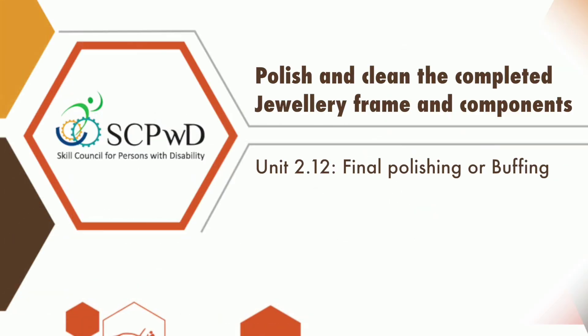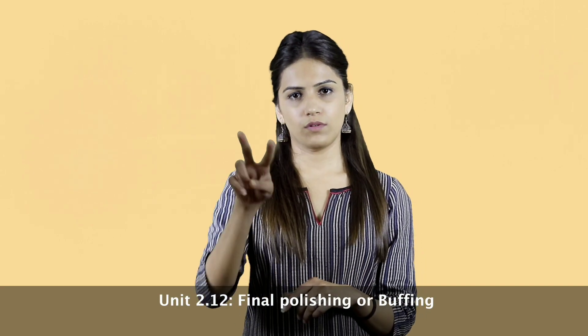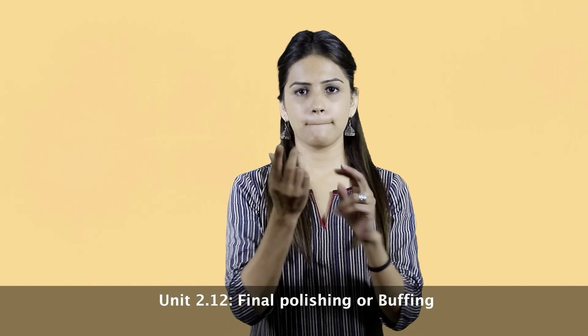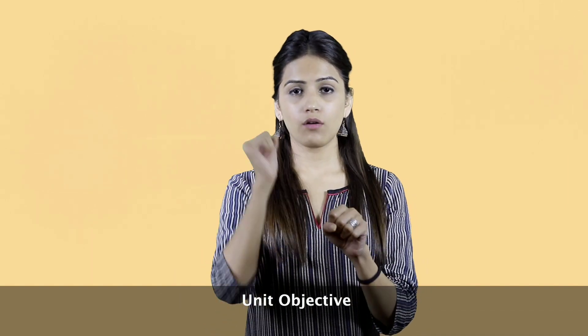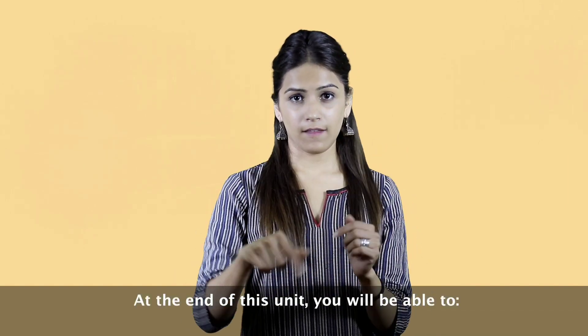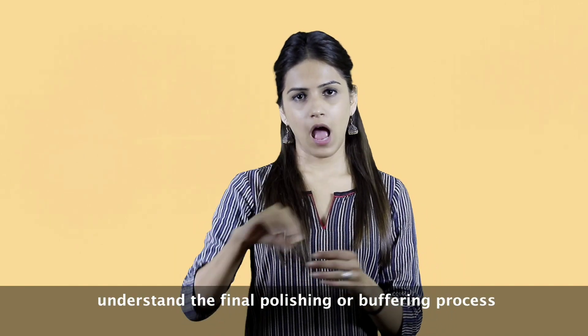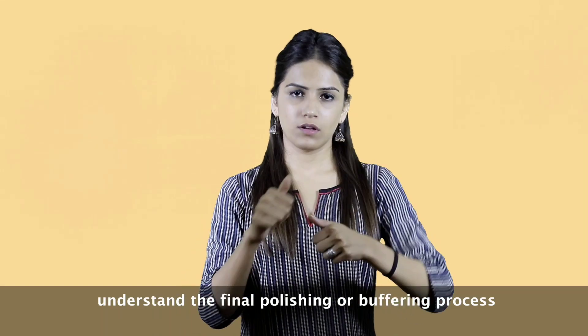Unit 2.12: Final Polishing or Buffing. Unit Objective — At the end of this unit, you will be able to understand the final polishing or buffing process.